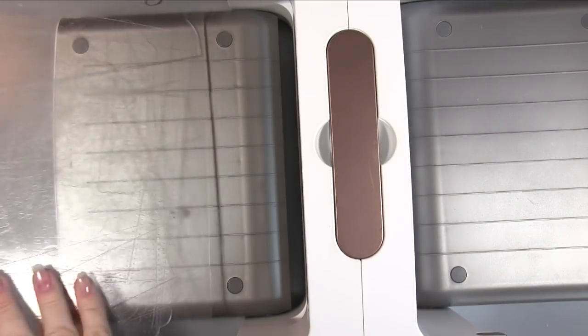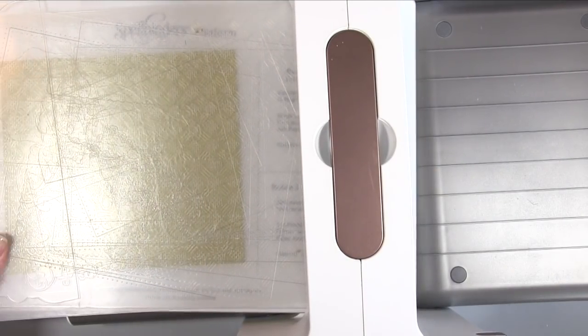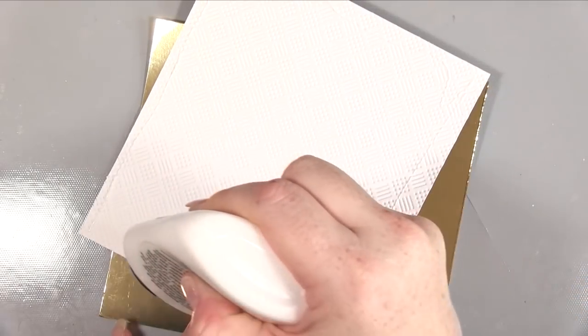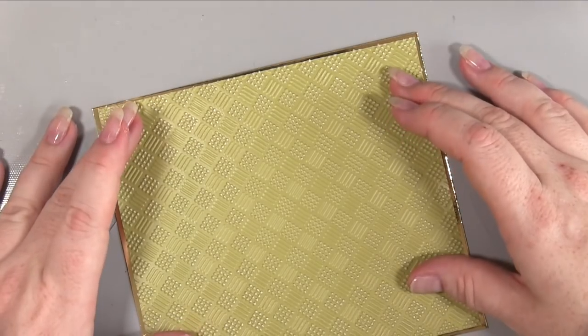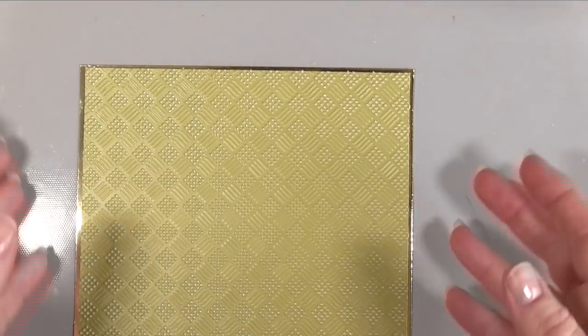Now we're working on the top part of our easel where the image goes. Using this checkerboard embossing folder and my Spellbinders Platinum machine, I've taken a piece of the olive Hunky Dory cardstock and I'm embossing it — cut to a size that works with the top part of my easel card and the images I'm intending to use. I thought that looked a really nice effect; it really embosses well with the Hunky Dory. Then taking some gorgeous gold mirror board, I'm sticking my embossed piece down onto it so the mirror board will be just about an eighth of an inch bigger on each side. When sticking down an embossed piece you really should use a wet glue because with the different levels you just won't get such good adhesion if you use tape.